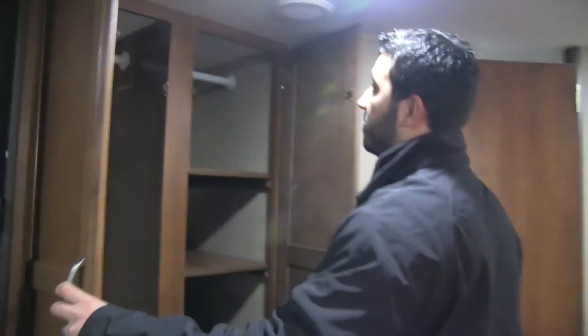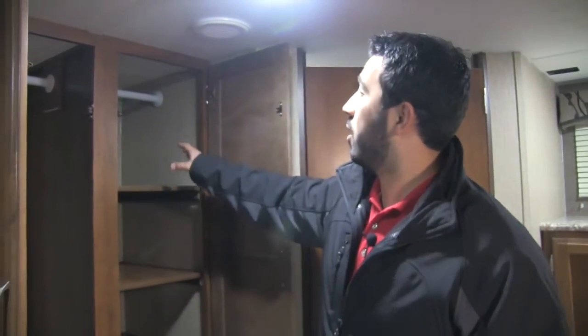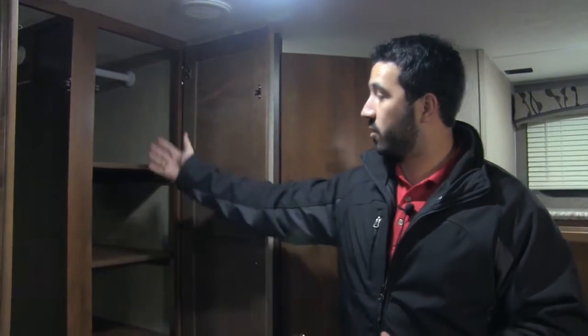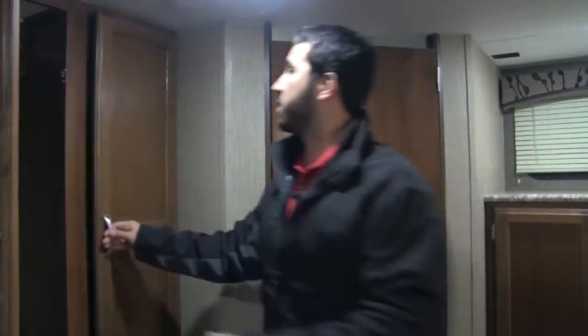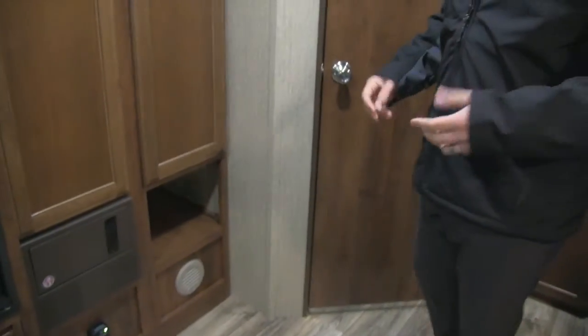Right here is a very versatile storage area. On the left you get a nice tall wardrobe area, so if you have longer jackets, dresses, or anything like that — maybe you're camping for an extended period — you can certainly fit those in there. You also have adjustable, removable shelves here, so if you want to take the shelves out you can, and there's another hanging rod up top as well. You can have both sides as hanging space, or keep the shelves in — great versatility in that storage area. And right underneath there's an additional cutout.